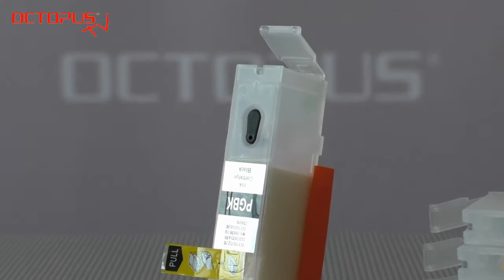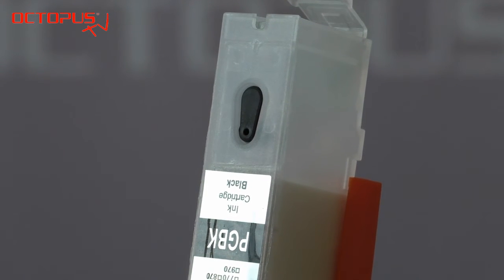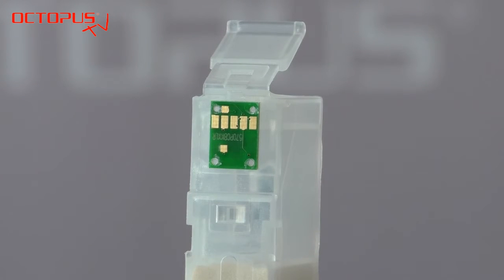On the upper side of the refillable there is a fill port for the ink. That port is closed by a silicon plug. Each of the refillable cartridges is equipped with a so-called auto reset chip, and thanks to that chip you have full ink level information available.